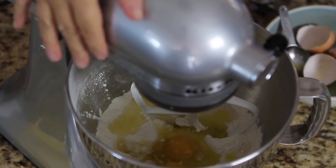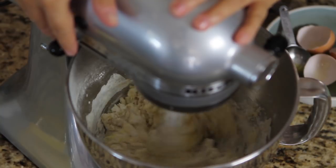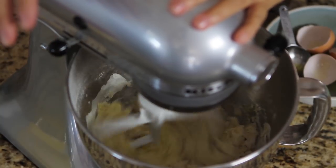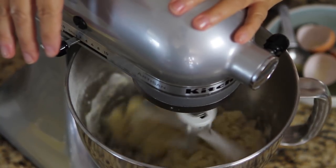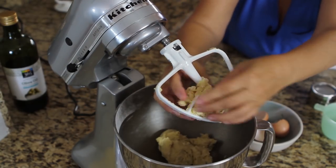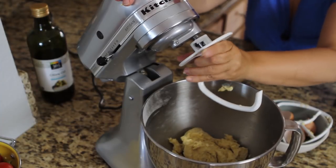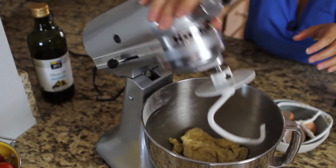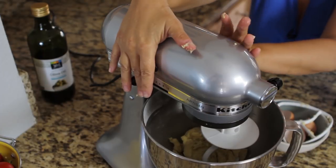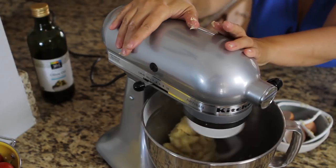Then go ahead and mix the dough. I mix it for about a minute until it comes together. Then I switch to the bread hook to continue kneading the dough. Attach your bread hook, lock your KitchenAid in place, and then continue to knead it for a couple minutes.